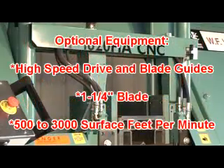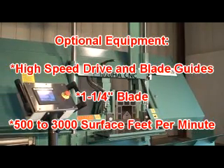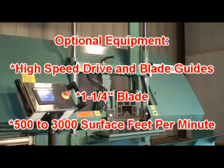The F1620HA CNC can also be ordered with a high speed inch and a quarter blade option. Blade speeds ranging from 500 to 3,000 surface feet per minute can be used for cutting aluminum and other non-ferrous materials.